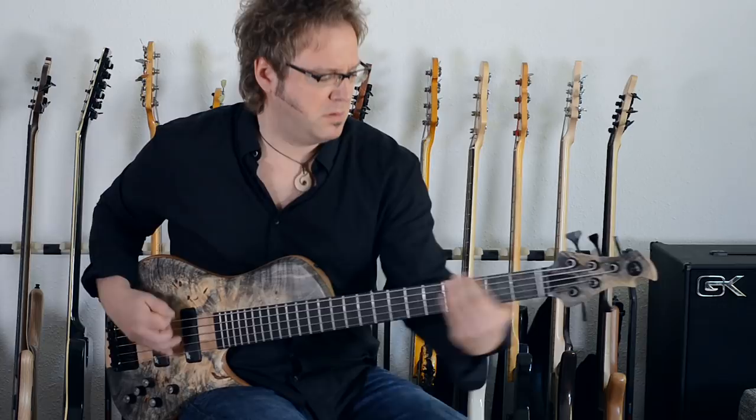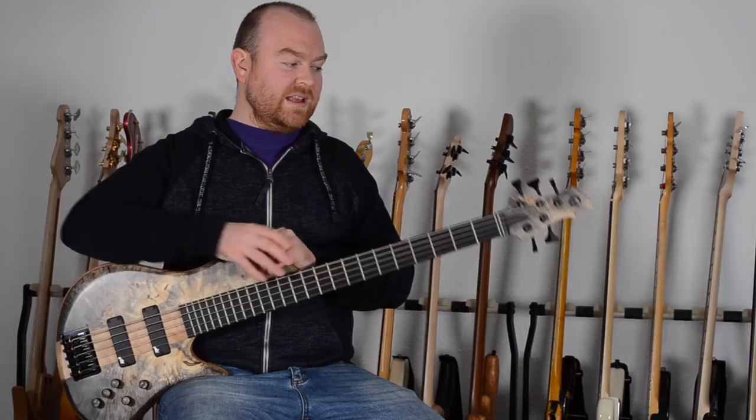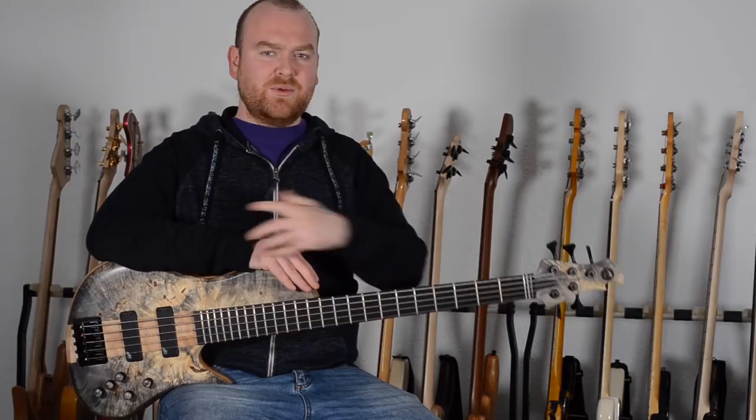For the hardware, Tomek is choosing high quality and well-known components. The bridge comes from Schaller, made in Germany — this is the 2000 model — and the tuners are Ultralights from Hipshot, which is kind of the standard product you find on most boutique basses nowadays.